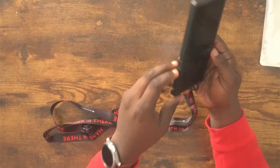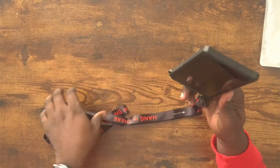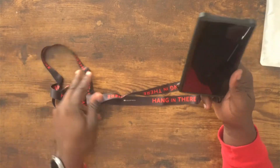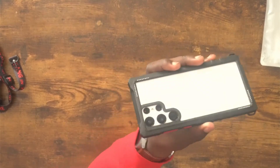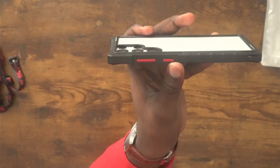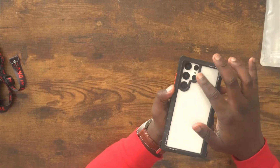On both the right and left side you get a hook for your lanyard and it snaps in there pretty easily, so you could use this to help carry your phone. Now let's get to protection - up top the camera bumps are protected, and these edges do sit over the camera.